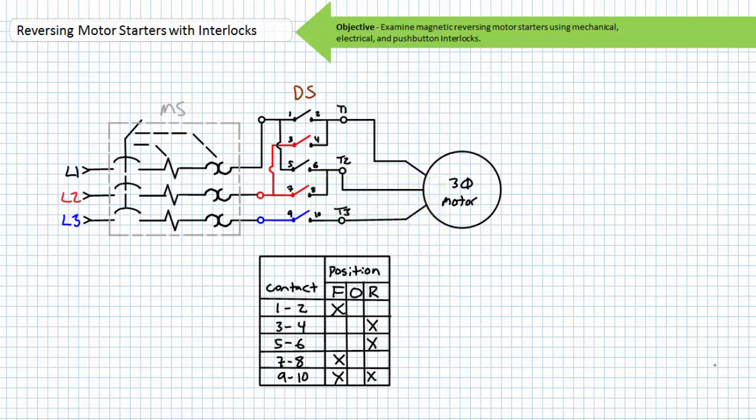As you'll recall, applied phase sequence dictates the directional rotation of an industrial three-phase AC motor. Let's say a motor rotates clockwise when the phase sequence seen at the motor terminals is L1, L2, and L3. If any two leads are exchanged, the motor will rotate counterclockwise. Customarily, L1 is exchanged with L2; however, L2 could be exchanged with L3, or L3 could be exchanged with L1. Regardless, the applied phase sequence would be the opposite to previously and the motor would rotate counterclockwise.